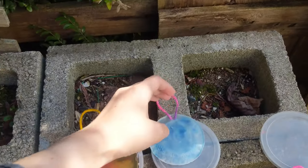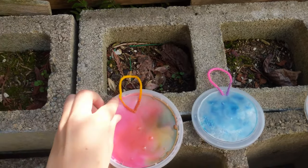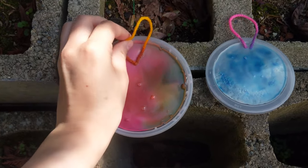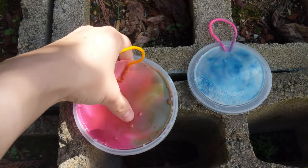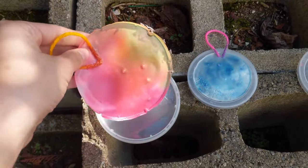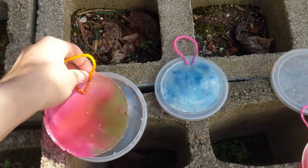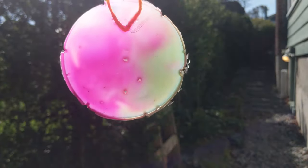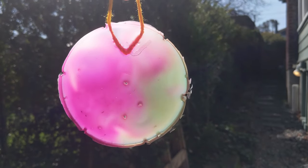To pop them out is really simple — they should already be kind of peeling up at the edges when they're completely dry. You just gently lift them out, and there you go — your sun catchers! You can hang them up in your window and see how beautiful they are. If you want to send us pictures of your sun catchers and the things that you made, we are really excited to see them. Thanks everybody!